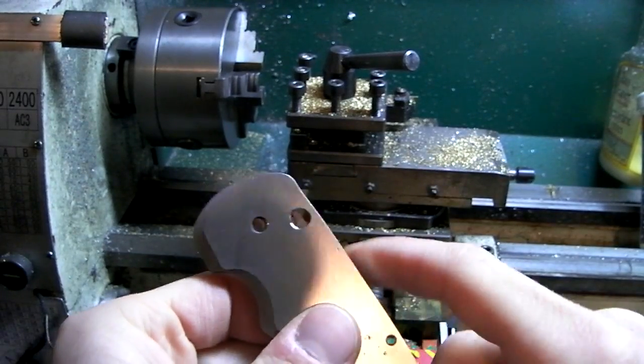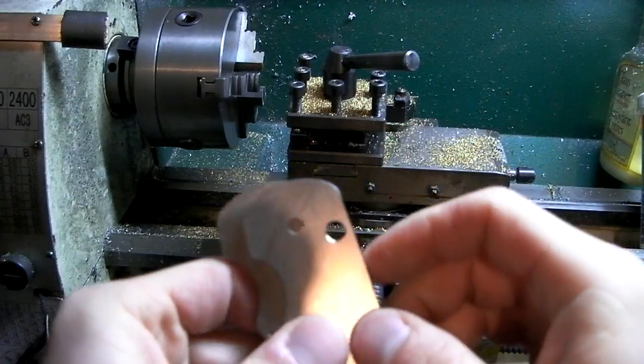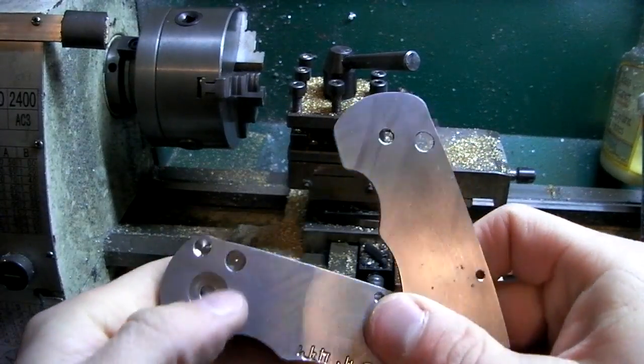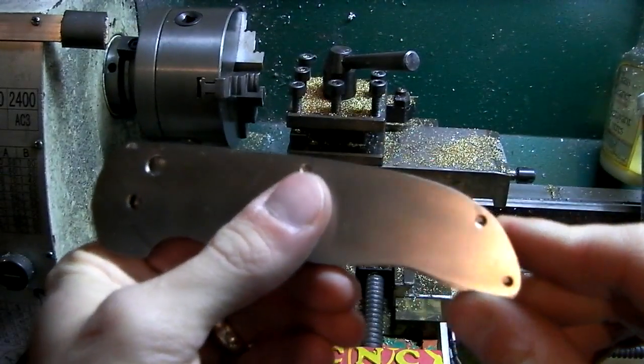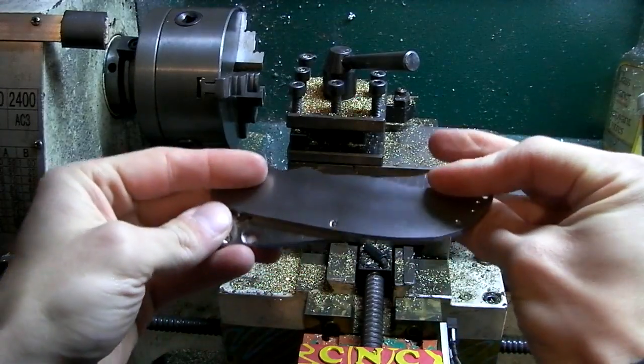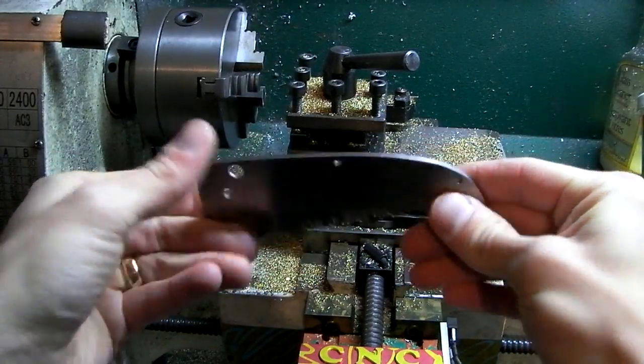Thanks for watching guys. I'll keep these totally unfinished so I can make a bunch of them, test fit tolerances, and all that stuff. Then I can finally make a blade. So that's what I'll be doing next week. Love it. Take care guys, thanks for watching. Bye.